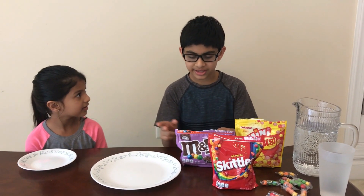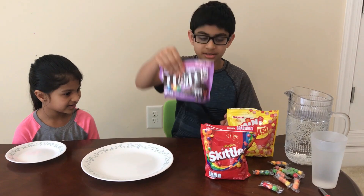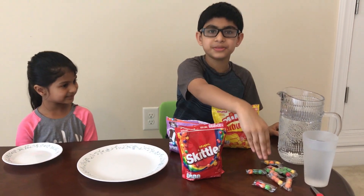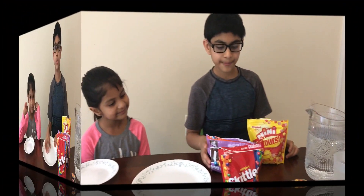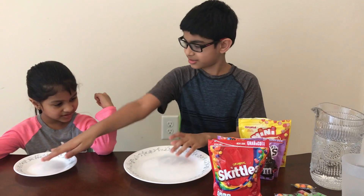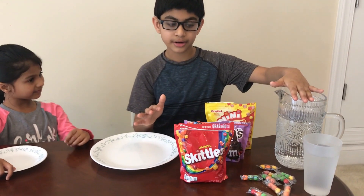What is the experiment? Are we going to eat it? No, we're not going to eat the candy. We're going to do a science experiment with M&Ms, Starburst, Skittles, and Gobstoppers. For this experiment, what you'll need is plates, candy, and warm water.